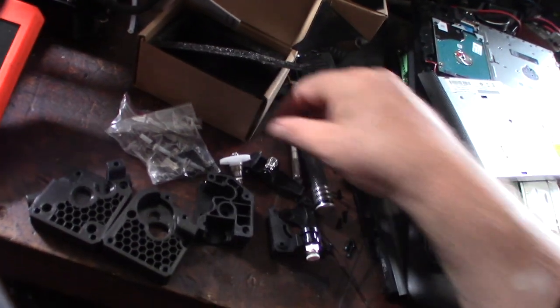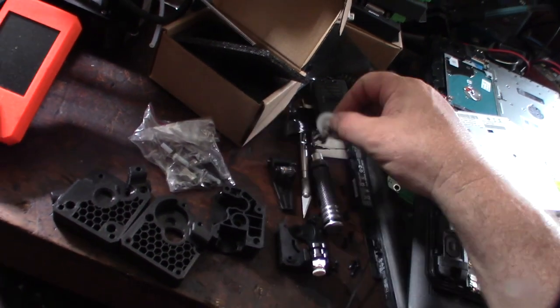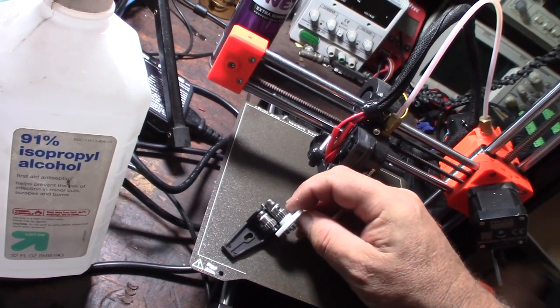You're basically getting all this stuff and only need a couple components. What you want is the dual drive gear setup right here — so it grabs the filament from both sides.